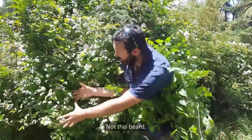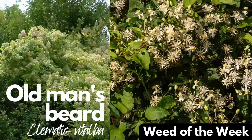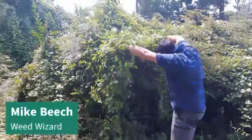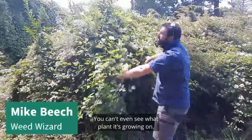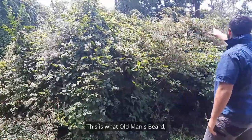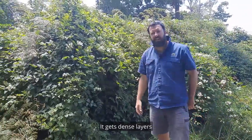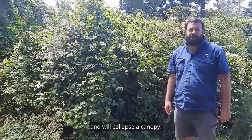Not this bed, this bed! It's so thick and smothery you can't even see what plants are growing on. This is old man's beard, and this is its modus operandi: smothers everything in its path, gets into dense layers, and will collapse the canopy.